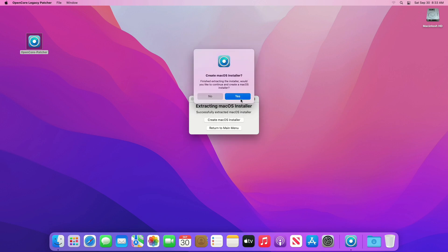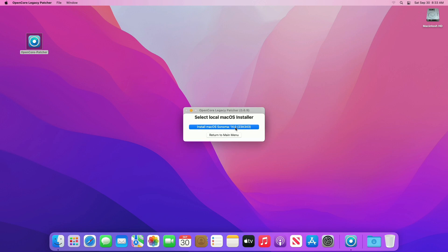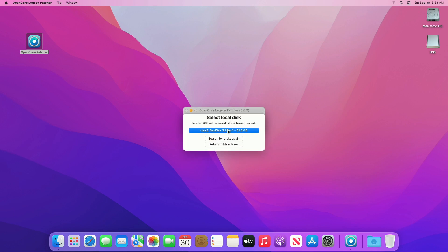After you get this prompt, click on Yes, then select the 'Install macOS Sonoma' installer. Now plug in your USB and, after the disk appears, click on 'Search for Disks' again, then select the disk and proceed with the prompts.